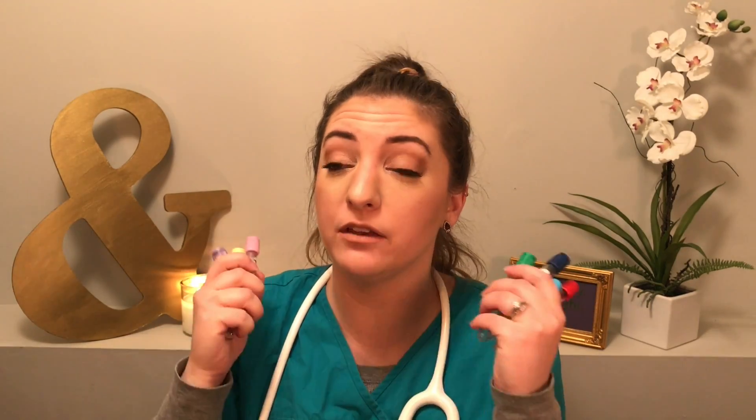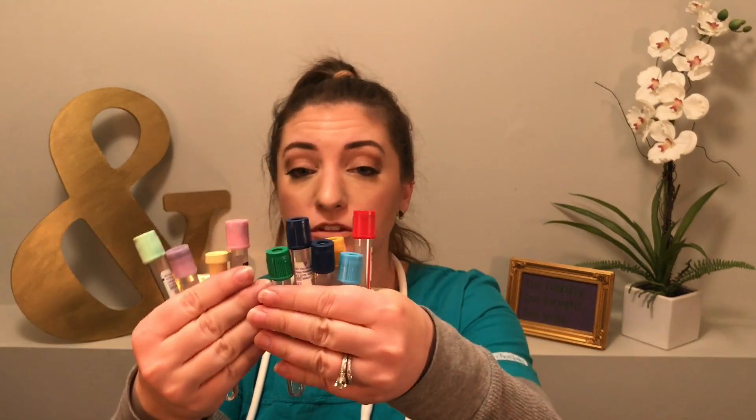I hope you liked my video today. Here are all the tubes that we went over. If you have any questions, make sure you leave them in the comments box down below. Don't forget to subscribe if you haven't subscribed yet. I will catch you in my next video. Thanks guys, bye.